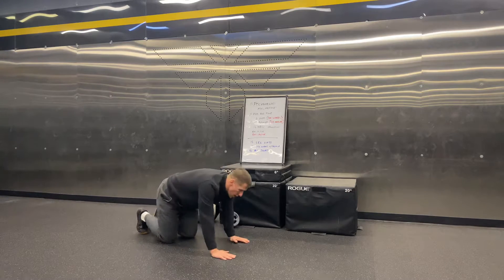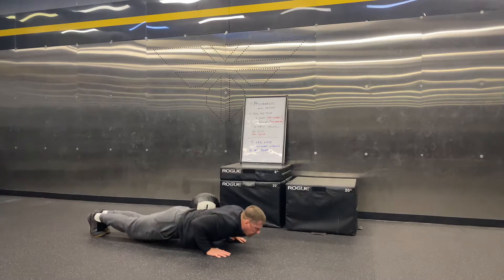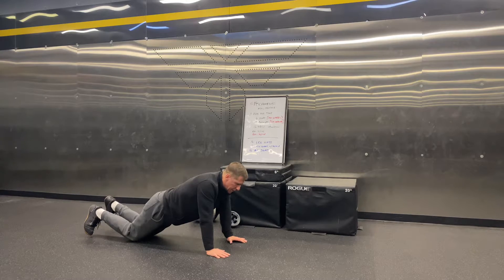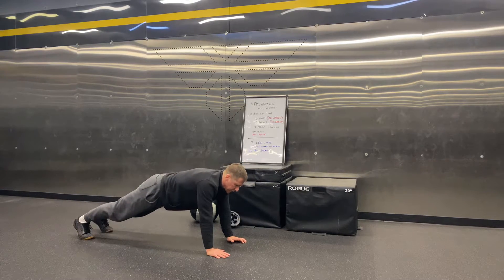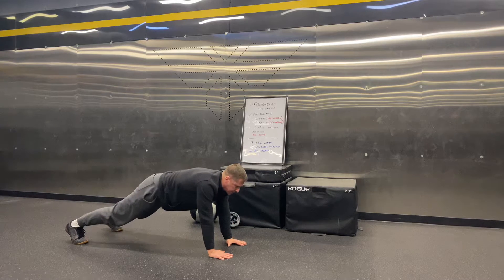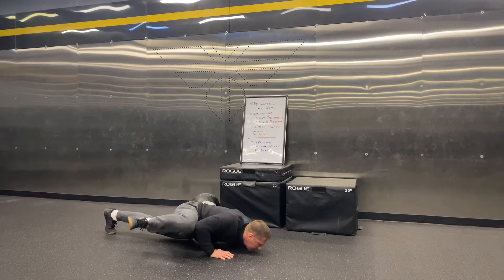Push-ups: RX is nice push-ups, just chest touches, back up. Keep that body level as you're coming up off the ground — work on coming off it like a plank. If you need to scale it, you can do knee push-ups, but still touch the chest all the way to the ground, and at the top work on developing that nice plank position. Now, RX+ today is going to be Spiderman push-ups — on this one you're going down and bringing one knee up on each rep.